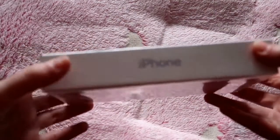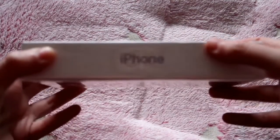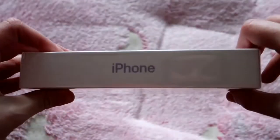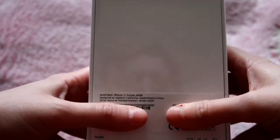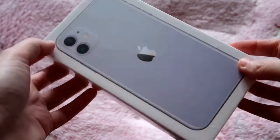Here we are. On the side we have the iPhone logo. There's obviously information I don't want anyone to see on the back. It is 64GB because I can't really afford anything else.